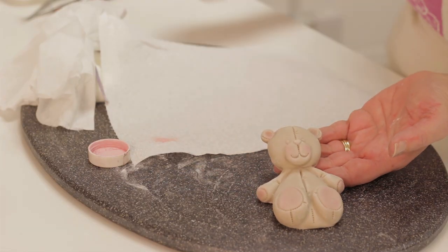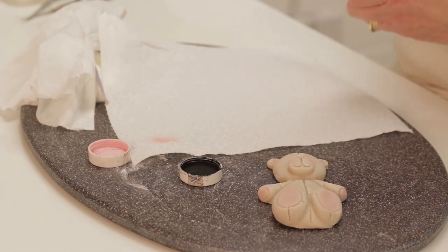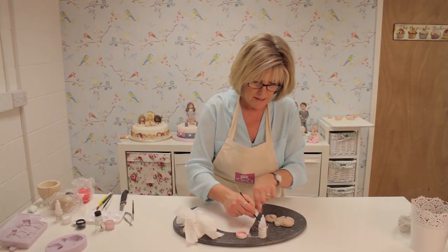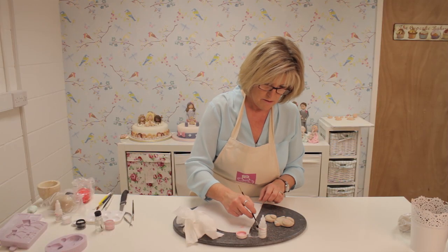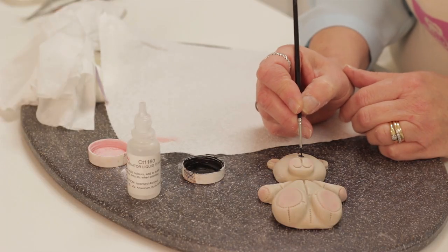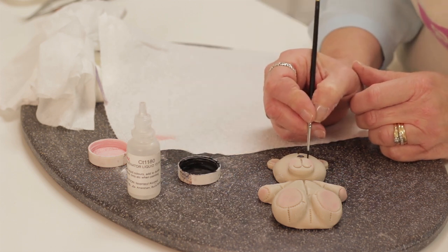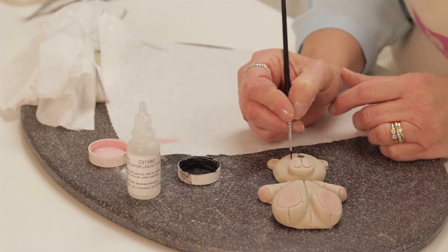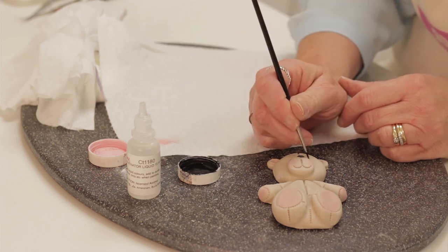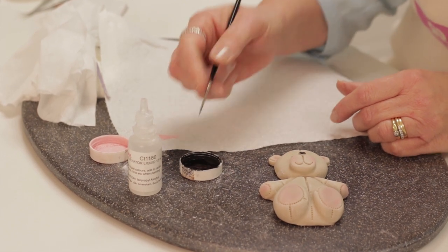Now I'm going to paint his eyes and his nose. I've got some black powder and some alcohol. You don't have to use the alcohol but it paints really well and dries very quickly. I've got a small brush to paint the nose. You can use water but you have to wait for it to dry before adding your next colour. I'm going to paint a white dot into the eye as well, so you would have to make sure that black was very dry first.